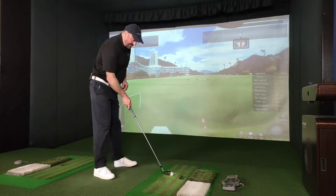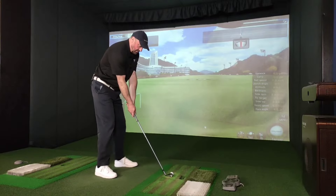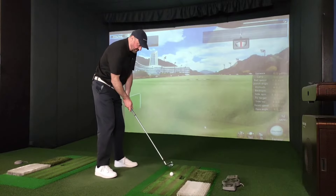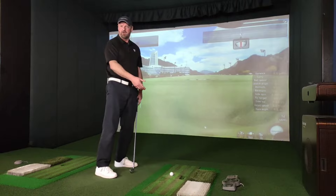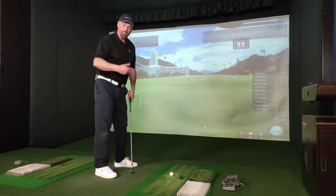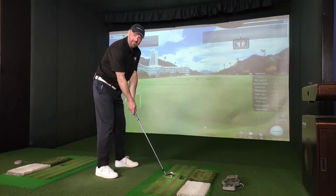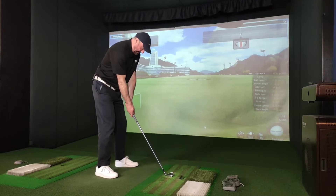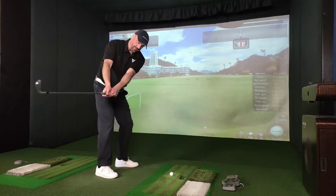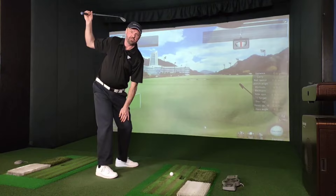So when we swing back, yes we can do our dead wrist, we can do our early set of our wrists. I don't really mind what your preferred way of swinging up is, but once you've made at least a reasonable set-up to the ball here, we're trying to create that much better position.